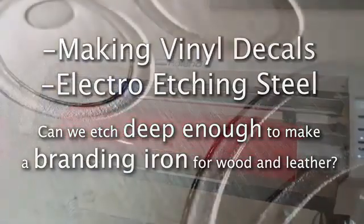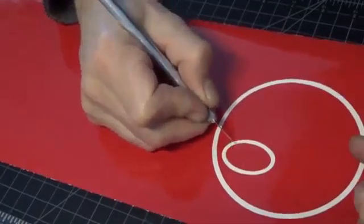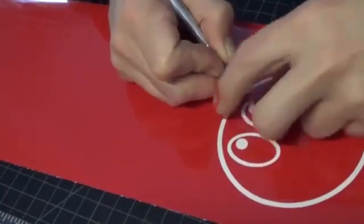Today we're going to try to electro etch some steel and possibly create a branding iron. So that's the goal for today.